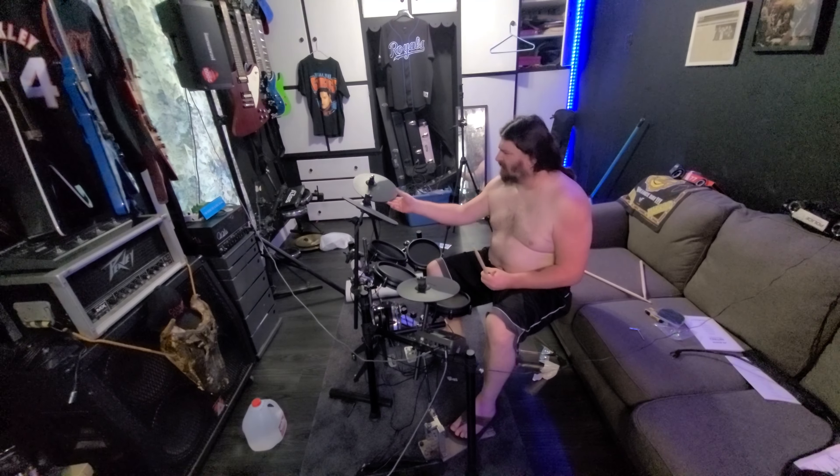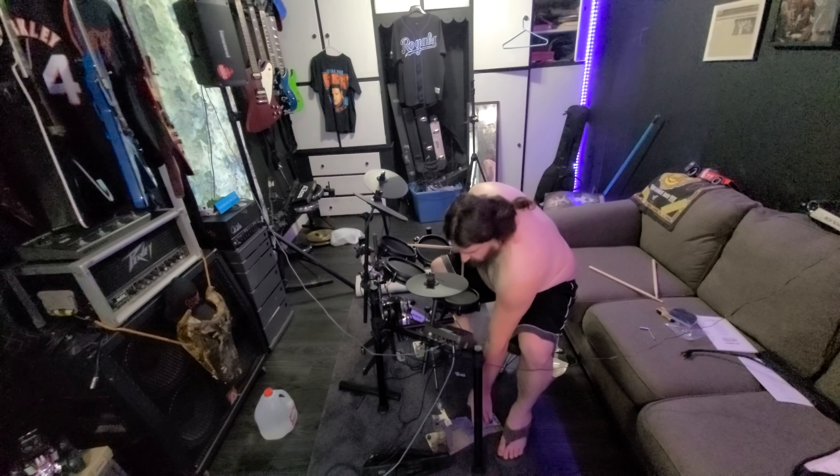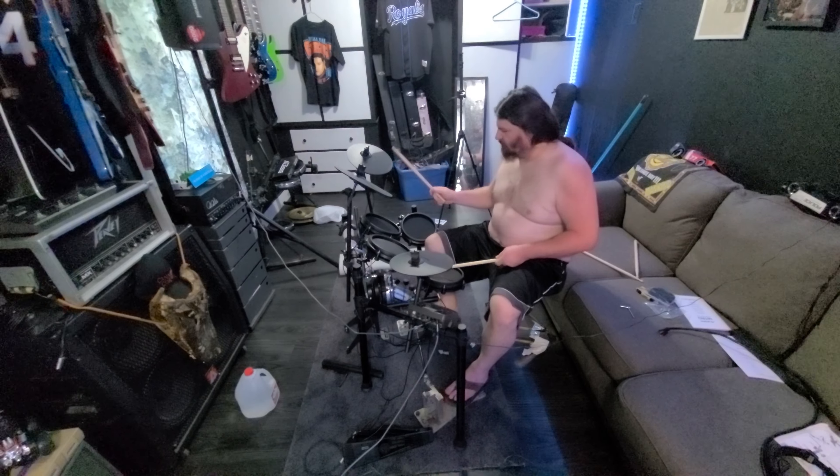Gotta get the sound right on the kick drum — it's a little too basic for these Head Rush speakers, but if you don't hit them too hard it sounds all right.